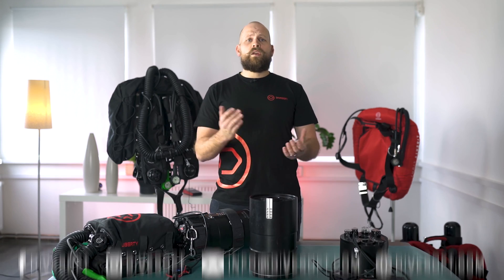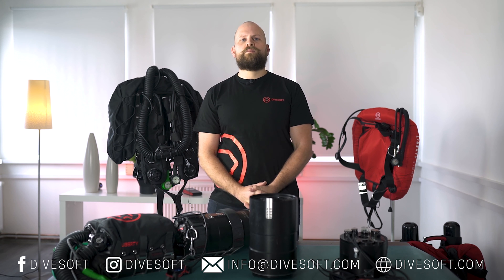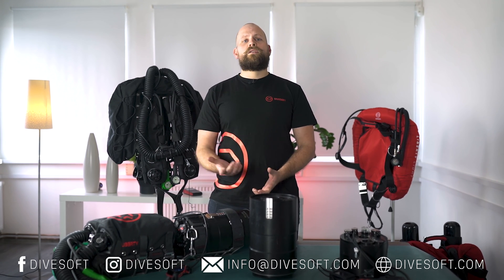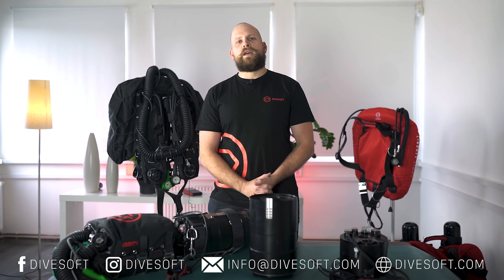So that's it for the second episode. In the next episode we're going to be looking at the Liberty head in detail. For more information please visit our webpage at Divesoft.com, where you can find all the information and our configurator to set up your desired configuration. If you've got any further questions, please email us at info@Divesoft.com. Thank you for watching and I look forward to seeing you next time.